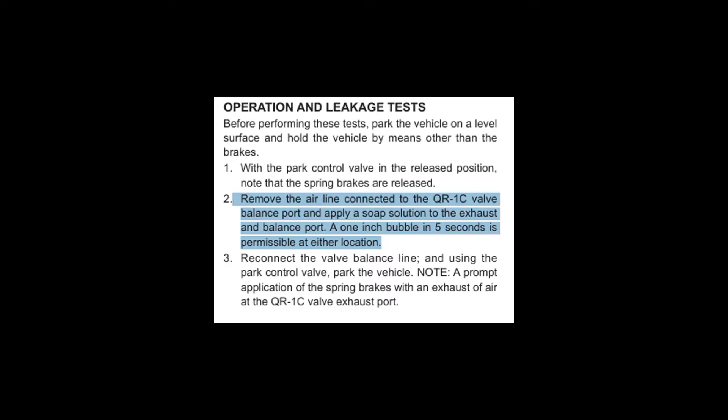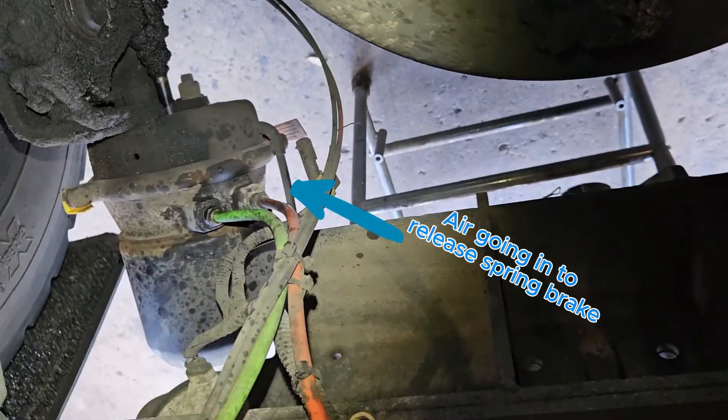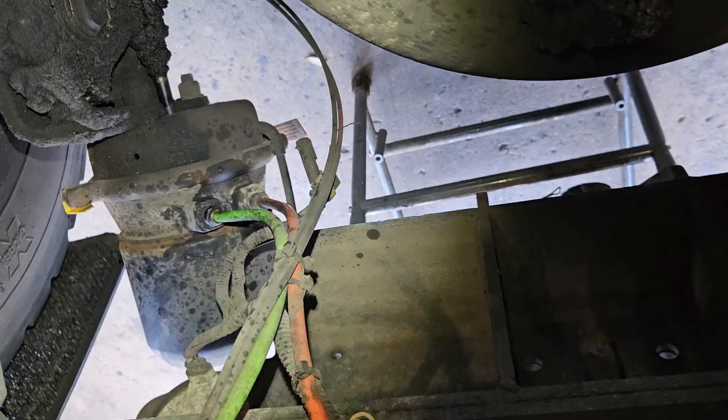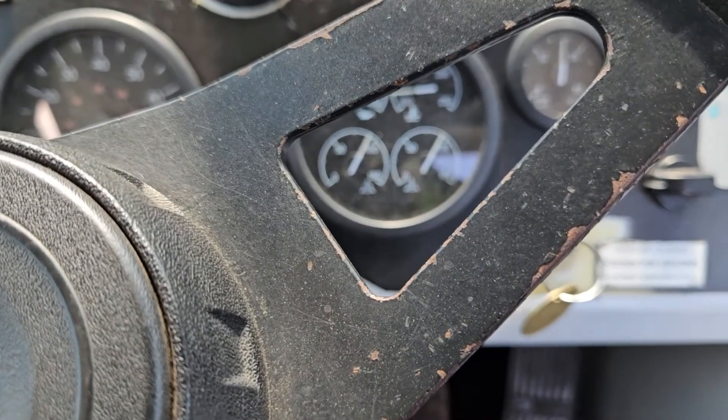Another common source of back-feeding is when the spring brake diaphragm leaks through to the service side, so when the spring brakes are released you'll have pressure coming up through the service line. A tip to catch this is to slightly kink the service brake hose in your hand coming out of the spring brake chamber — if there's air flowing through it you can usually feel a slight vibration.